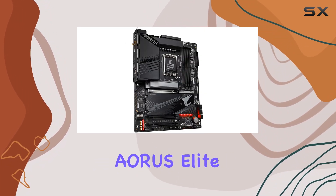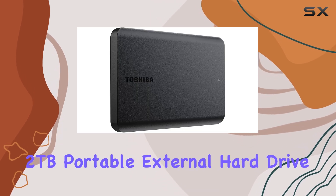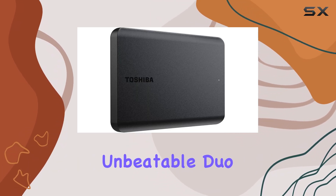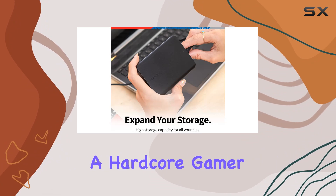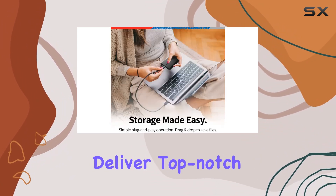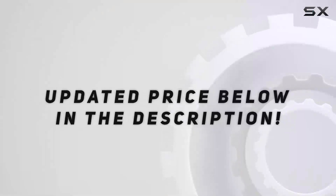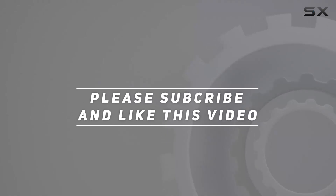In conclusion, the Gigabyte Z790 Aorus Elite AX motherboard and Toshiba Canvio Basics 2TB Portable External Hard Drive make for an unbeatable duo. Whether you're a hardcore gamer or a content creator in need of extra storage, these products deliver top-notch performance and reliability. Check out the video description for updated pricing, and thank you for watching this video.